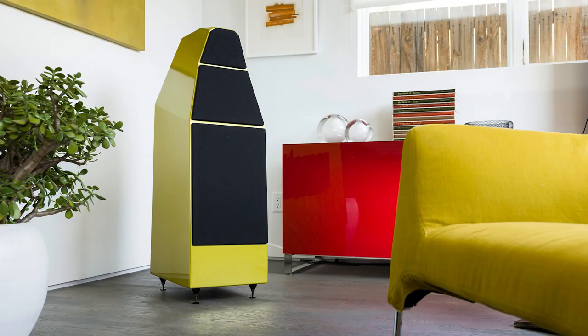Today we're going to talk about the Wilson Audio Yvette. Just a bit of background — the Yvette came out about two, three years ago. It sells for $25,500. It's actually derived from the WAMM, the Alexia, and the Sasha 2, and uses the same tweeter as the Sasha 2 and the Alexia. The Alexia is $139,000 Canadian. It's also made using primarily the X and S materials, which are materials that Wilson Audio invented and has manufactured to their specifications.